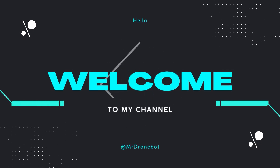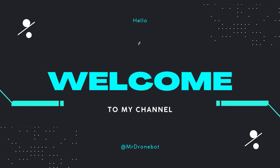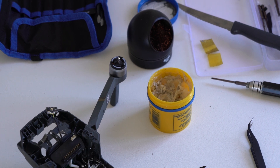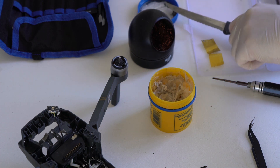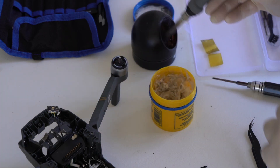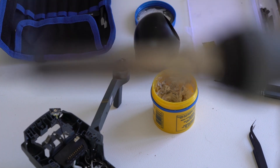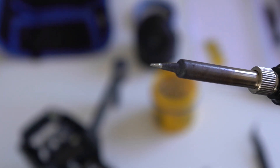Welcome to part three of my Mavic Pro repair video. In this part of the video we will be taking out the ESC board, disconnecting the power distribution board, and disassembling the drone so that we can change the middle frame. Here you can see what tip I'm using.